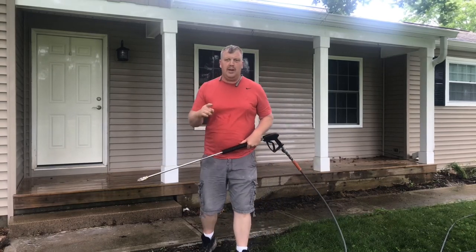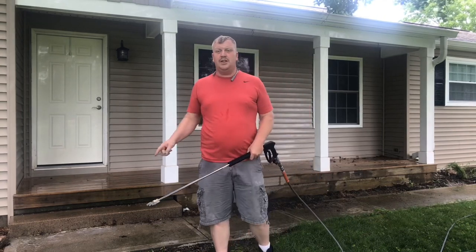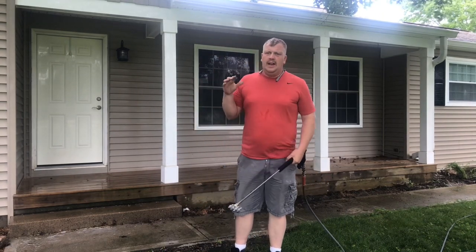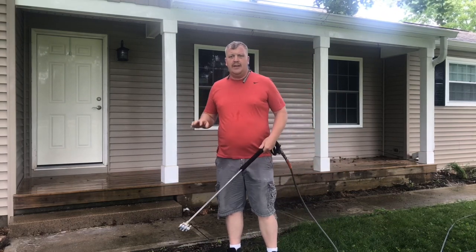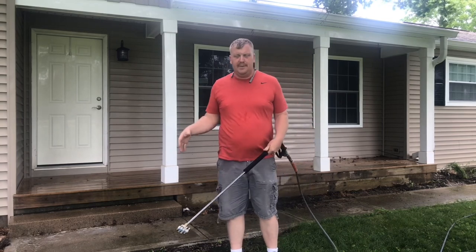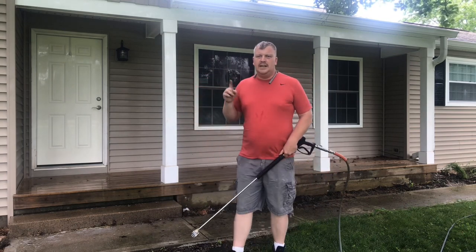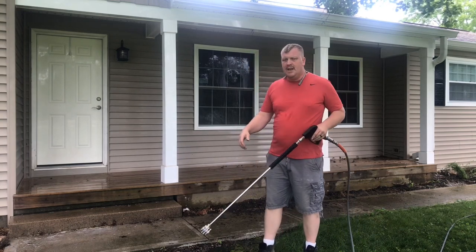Are you ready to have a barbecue and you have a dirty deck? Today in this video I'm going to show you how to clean the deck properly and make it look good and new again, and make it so it's not slippery where you're going to slip and fall. I'm Jason Guyman here at pressurewashhelp.com to help you grow your business, be successful, and to change your life.